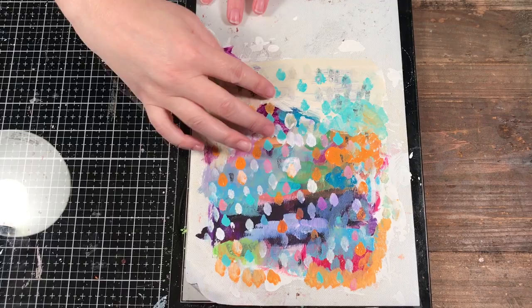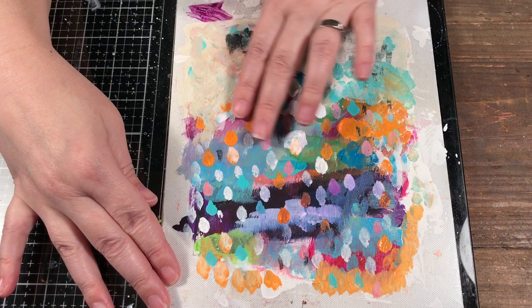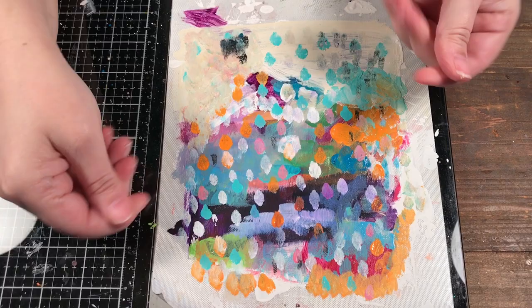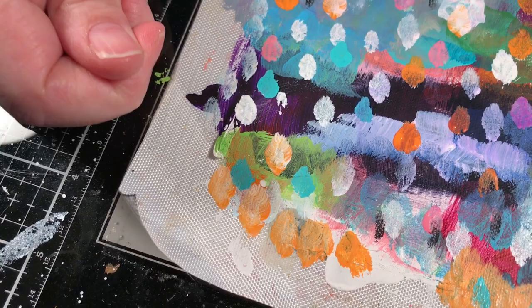I've been using this palette for a while and I've been layering paint, so it took me days to get it to this point. Every time I had dry paint I left it there and just kept putting paint on top. This isn't very thick, so if I tried to peel it off it would probably crumble. If you want a nice acrylic skin you probably want it a little thicker if you were just going to peel it off.